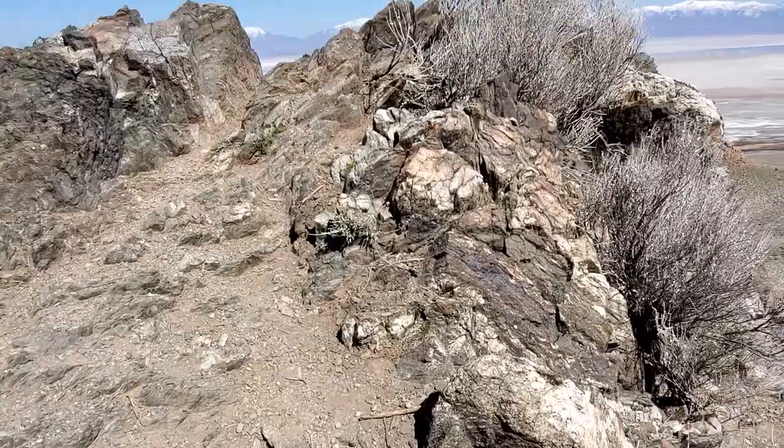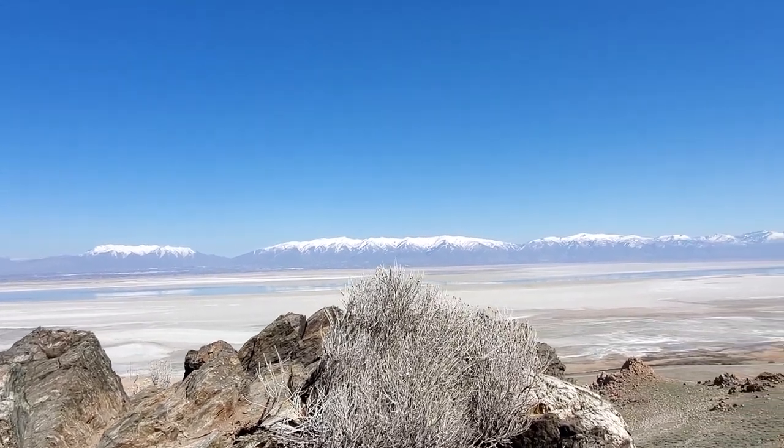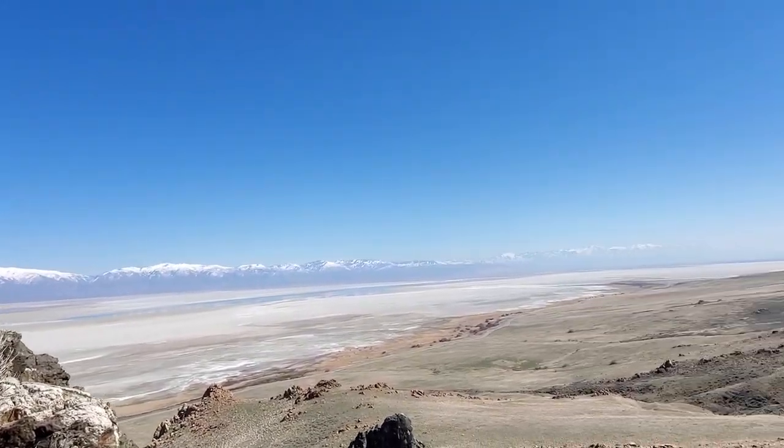Hey y'all, I can't believe I've never been out here. I'm on Antelope Island and it's really pretty. I'm headed up — hopefully I'll make it all the way. I think it's like three miles to the peak. I'm headed up to Frary Peak. Let's see if I make it — might not.